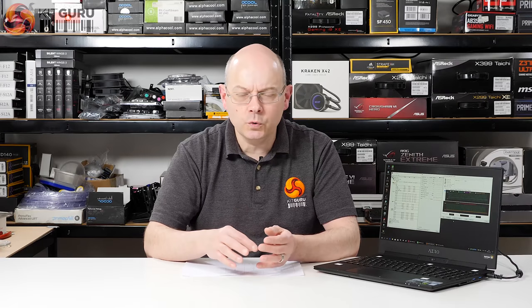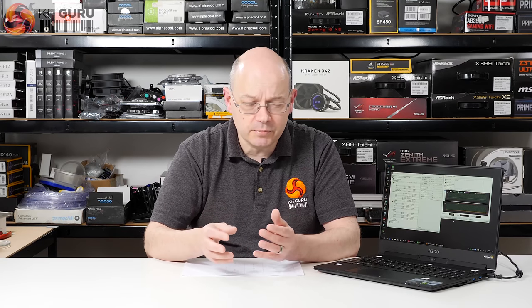The worst sin a laptop can commit is to hit 100 degrees under extreme load, because that means it'll shut down. But 90 degrees is where throttling occurs, so if it passes 90 that's bad. What we expect to see is a laptop idling around the 40-something degrees depending on ambient temperatures.